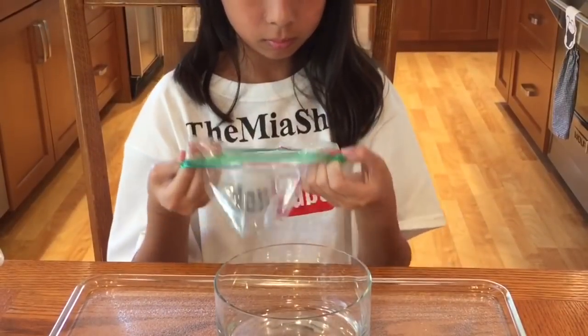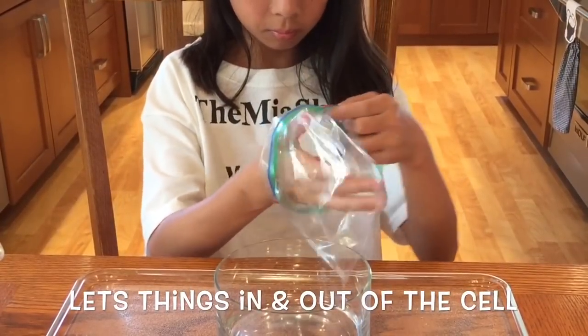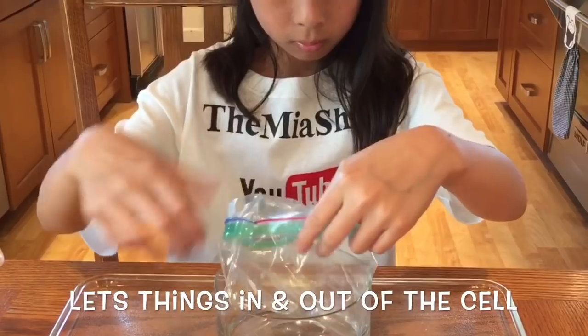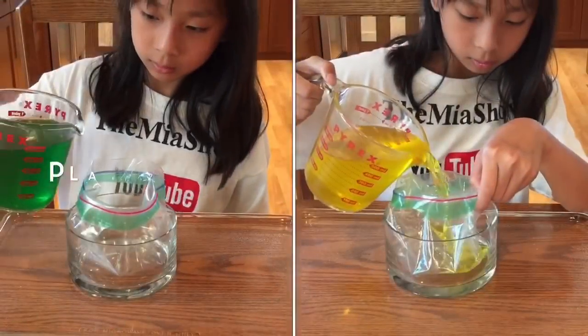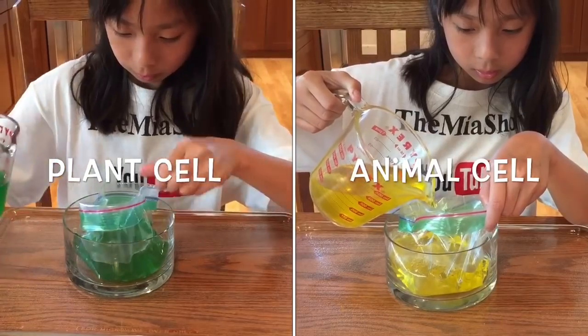We're going to use Ziploc bags to represent the cell membrane. The cell membrane is a layer that surrounds the organelles. Its job is to let things in and out of the cell. Let's continue by adding the cytoplasm into the cell membrane.